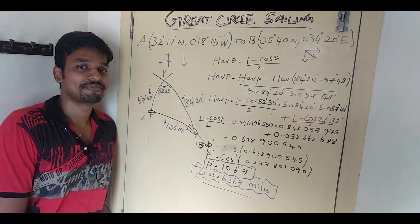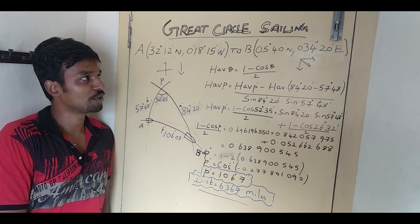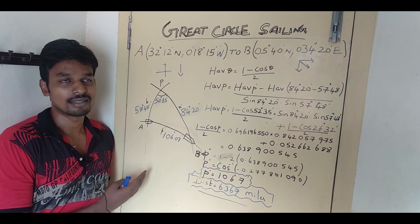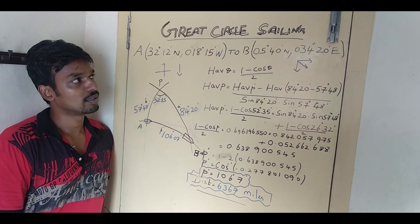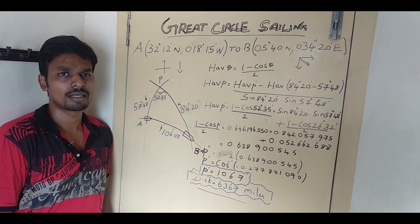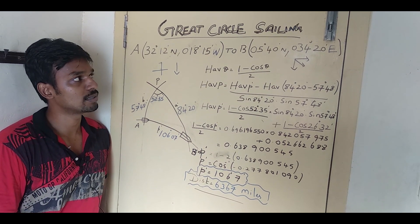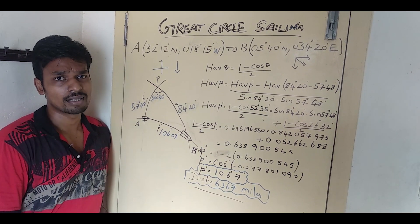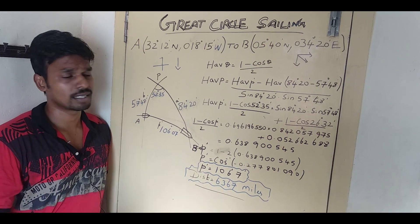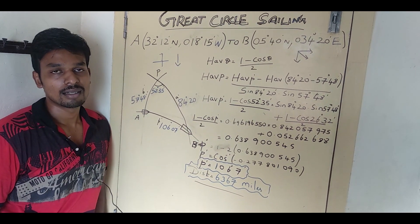Hello everyone. This is a new idea and I'm going to show you how to do the great circle sailing formula using the haversine method. A lot of people are preparing for the second mate's exam after finishing their cadetship with 18 months of sea service, so this is really helpful for them as they have their orals exam every alternate month.